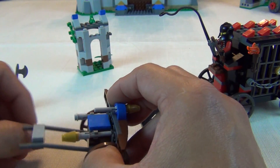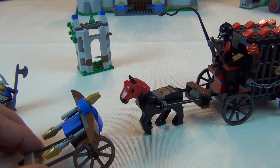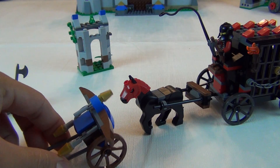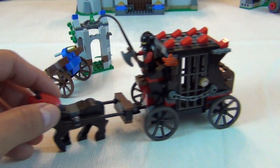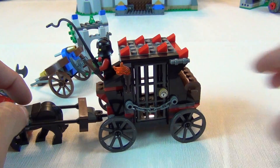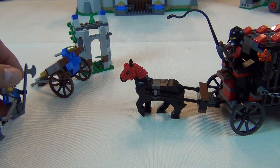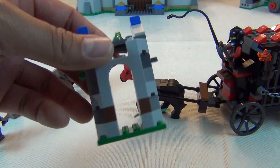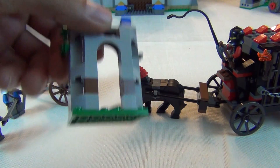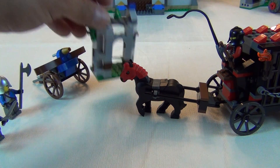I imagine it's a crossbow. Here's the way it plays out: in the first little set, the Forest Ambush, they steal the treasure chest from the good guys, and somehow it gets onto this carriage. So the good guys step back in and they're trying to intercept the carriage, which comes with this little auxiliary stone structure.